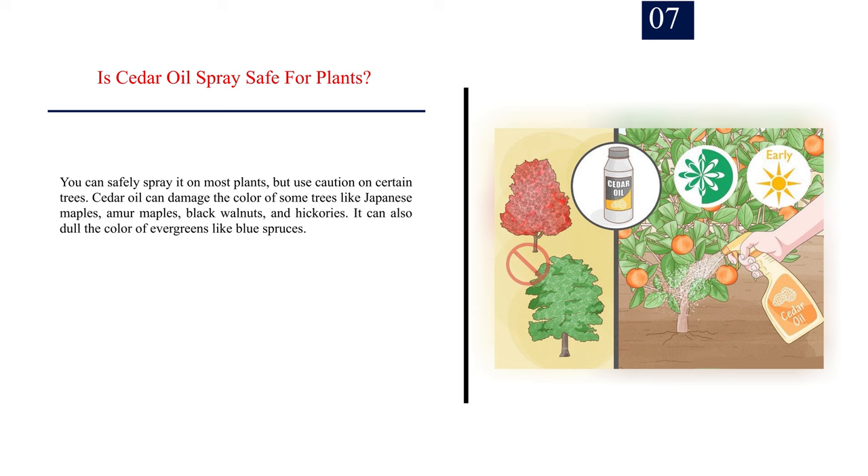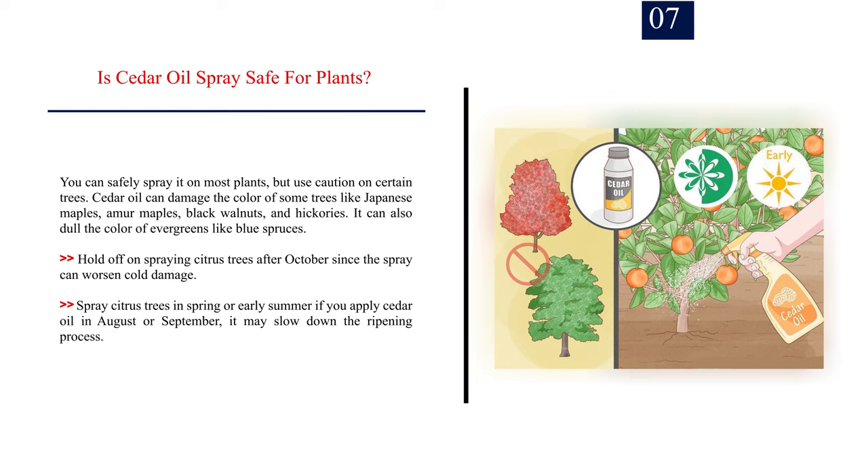Number 7: Is cedar oil spray safe for plants? You can safely spray it on most plants, but use caution on certain trees. Cedar oil can damage the color of some trees like Japanese maples, Amur maples, black walnuts, and hickories. It can also dull the color of evergreens like blue spruces. Hold off on spraying citrus trees after October since the spray can worsen cold damage. Spray citrus trees in spring or early summer; if you apply cedar oil in August or September, it may slow down the ripening process.